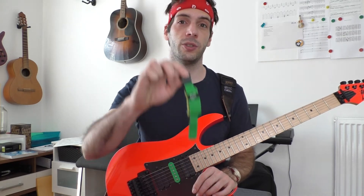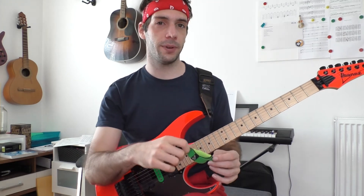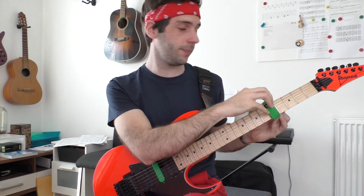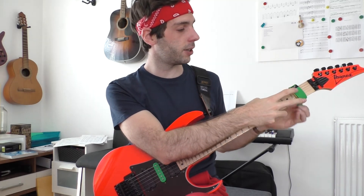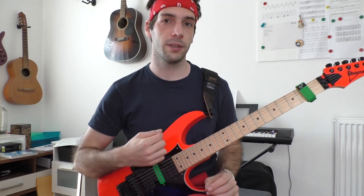Now here is why you should use a fret wrap in the beginning. Let's install this fret wrap on the guitar neck. I'm using the ones from Groove Gear because they're very high quality, and this is the size SM. Now the strings are muted. In the same situation, your upper strings will be damped immediately.